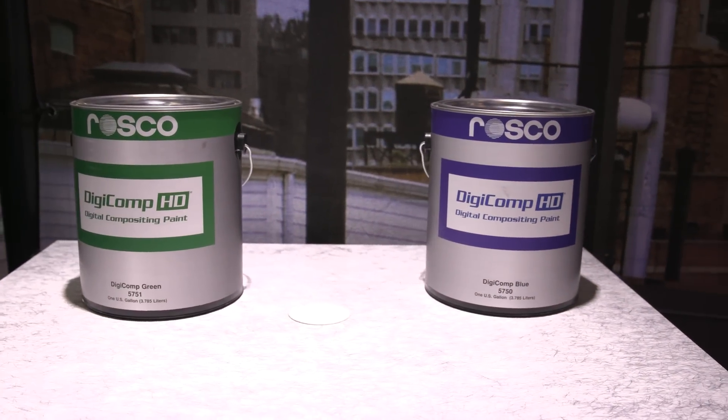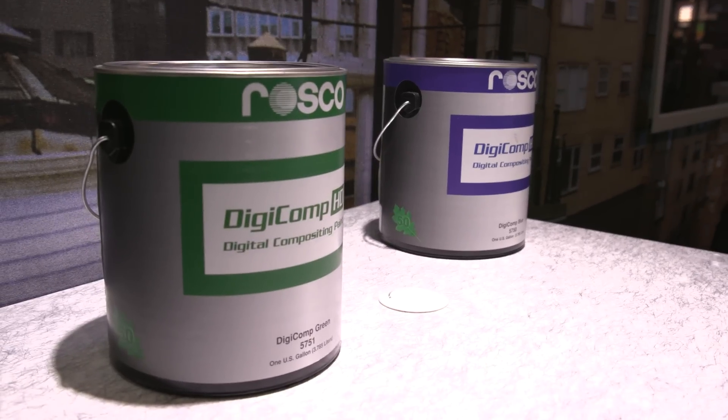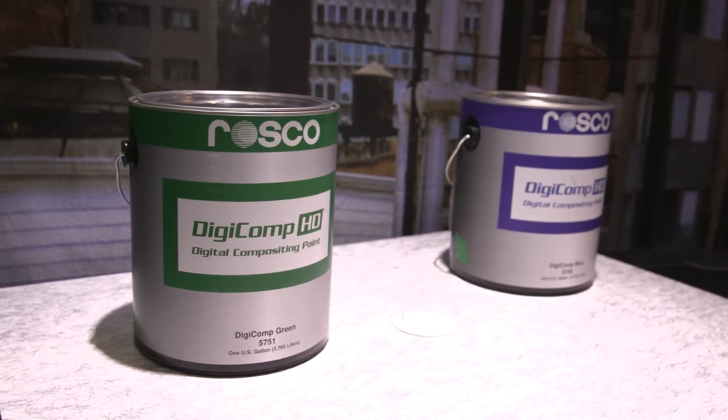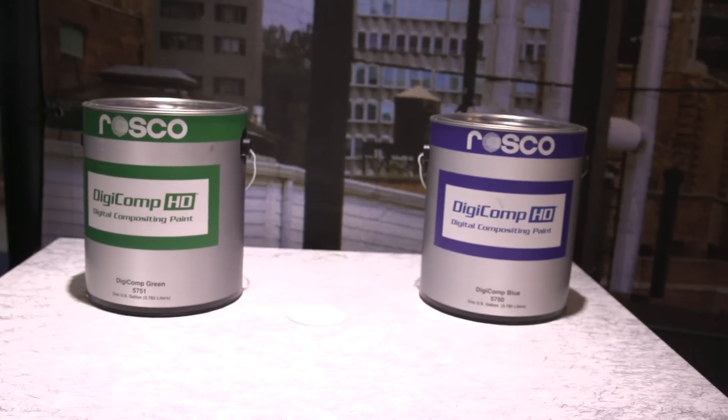For years Roscoe has been known for its green screen and blue screen paint. They've had a chroma key and a digital color. The main difference is that chroma key is more like a kelly green with a really broad bandwidth, while digital green is more like a fluorescent paint with a lot more luminance and a much narrower band of green or blue. Their latest upgrade made all their paints lower VOC, and as they reformulated the Digicomp digital green and blue paint, it's now also much easier to apply.